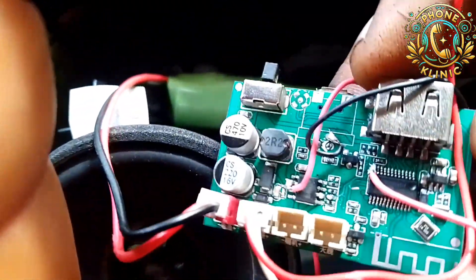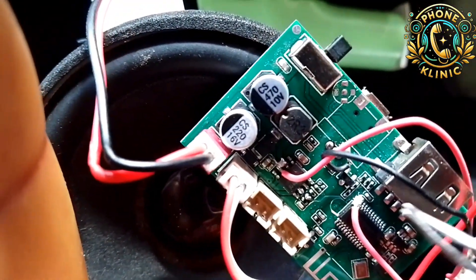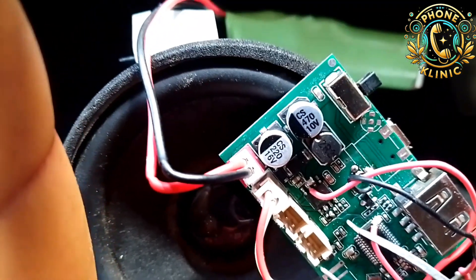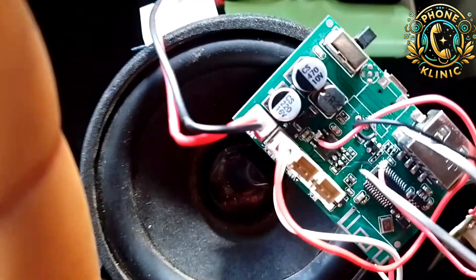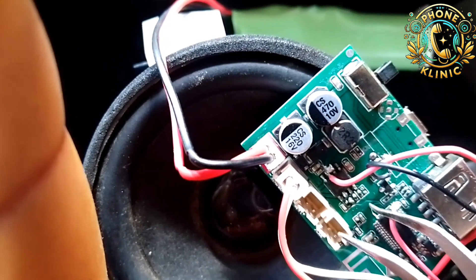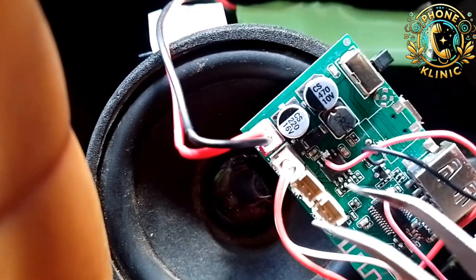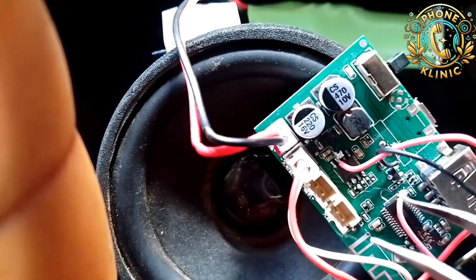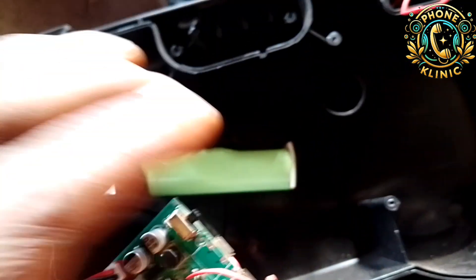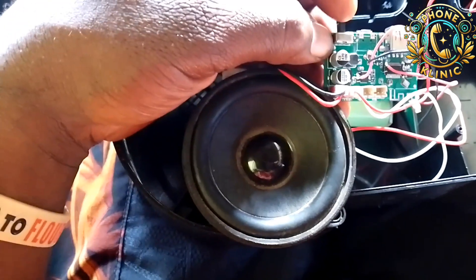That auxiliary is coming from the auxiliary of the main panel — from the Bluetooth IC, or you can call it the memory IC; either way you are correct. I got the auxiliary from there because the main connection was already damaged on the panel, so I had to trace it to the IC and connect directly from the IC so it doesn't cause issues. I then connected it down to the sub panel.